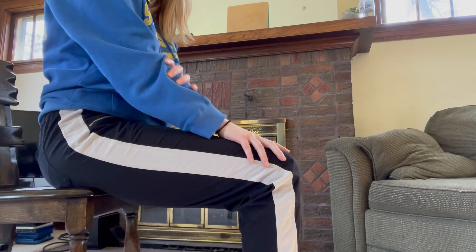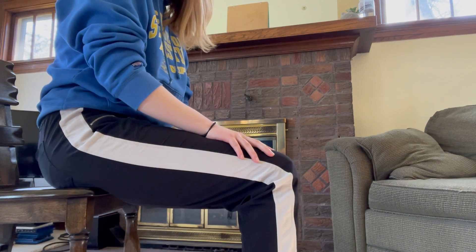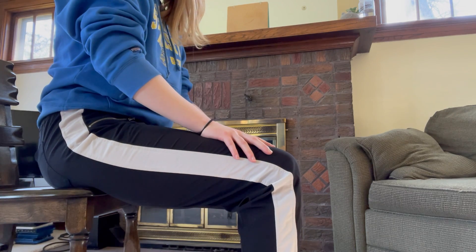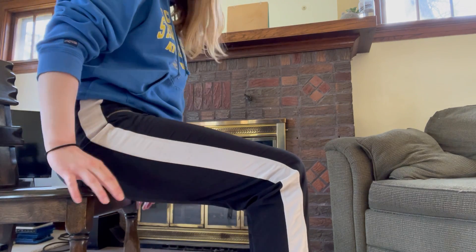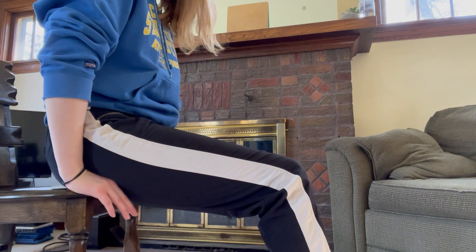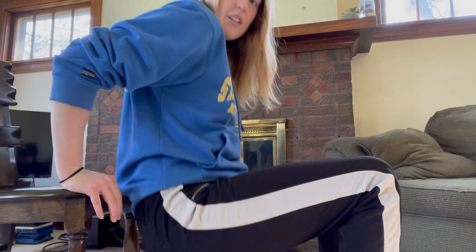All right, we'll rest our arms and we'll do that two more times together. When you're feeling up to it, go ahead and place your hands under your bottom, take out your feet, and lift out of the chair — and down you go.